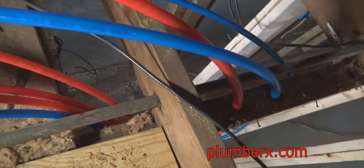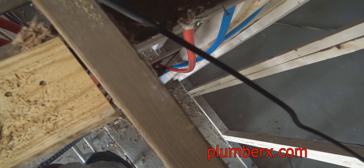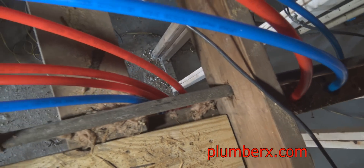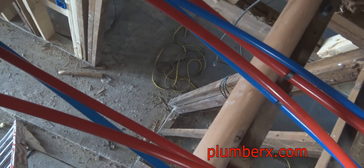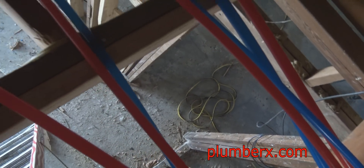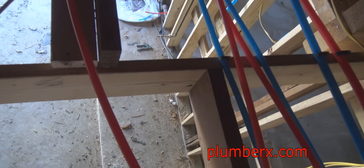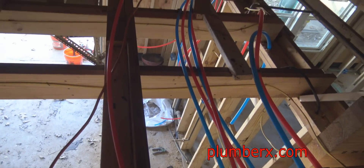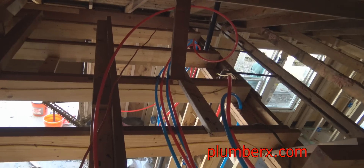Once we have this PEX pipe in place and the house is being used — water is constantly being used — this PEX pipe will begin to relax. It will relax and it won't be bunched up like you see it now; it'll be in more of a relaxed state. And of course that red one right there, we're going to need to pull that a little tighter.